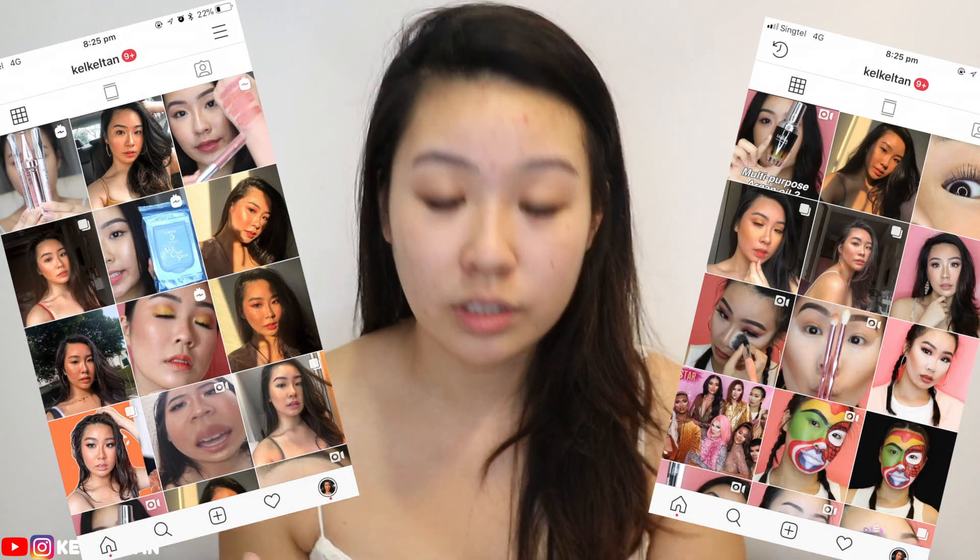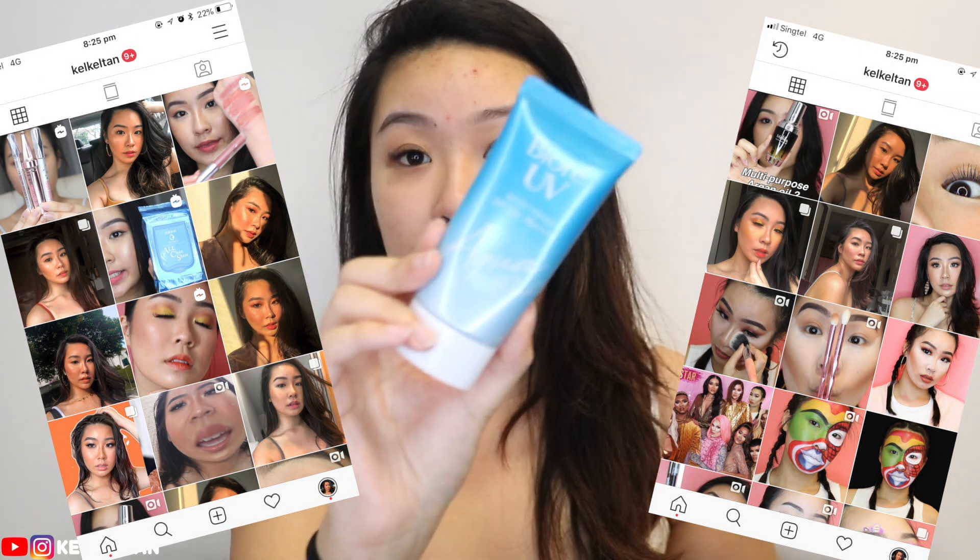So firstly, as you guys can see, I have no makeup on. I'm just going to put on some sunscreen first. The sunscreen that I like to use is this Biore UV Aqua Rich. Love this thing. I feel that it's been like my sixth or seventh bottle already.